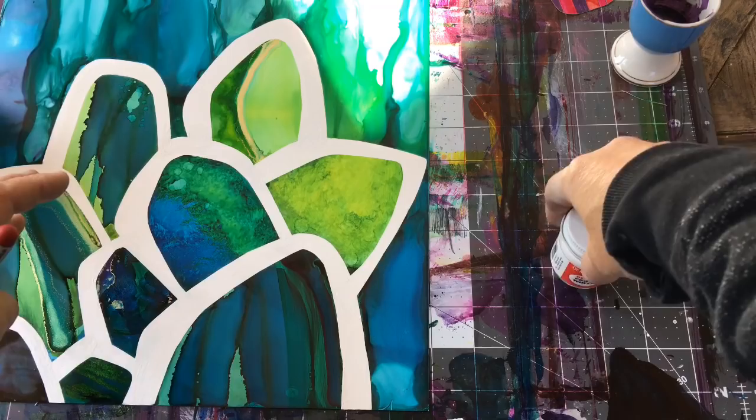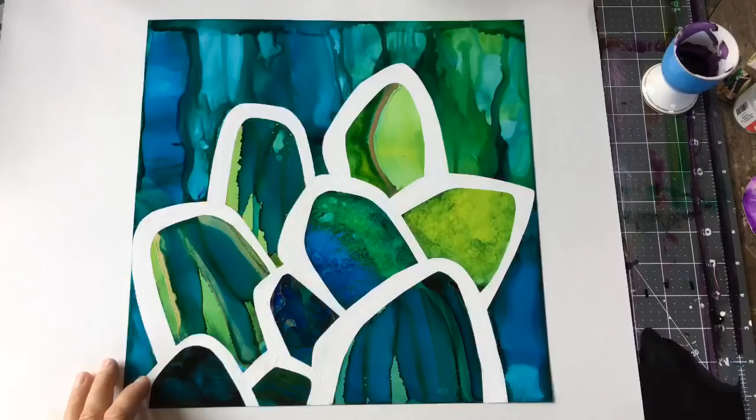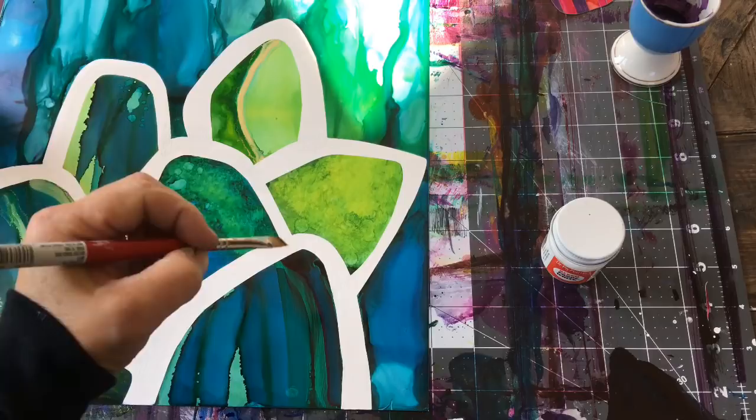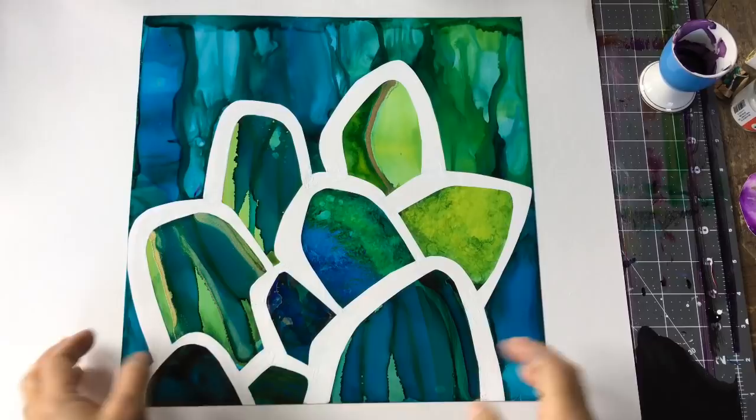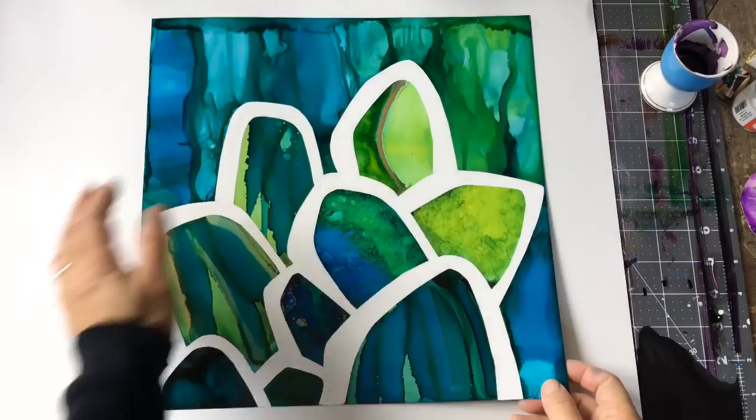If bleed does happen and you need to touch up, I would suggest using Dr. PH Martin's Bleed Proof White — it's a great product to use on Yupo paper. Use an angled brush so you get nice crisp lines where you have to touch up. I've finished touching up all the areas that required bleed proof. The next step at a later date will be to adhere this piece of Yupo to a wood panel and cover it with a layer of resin. I'll leave a link in the description if you're interested in learning how to adhere Yupo paper to wood panel properly.